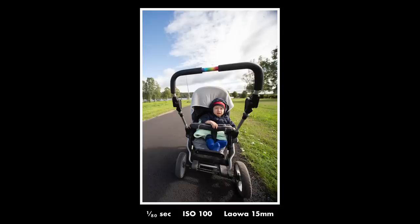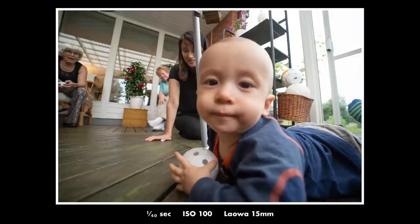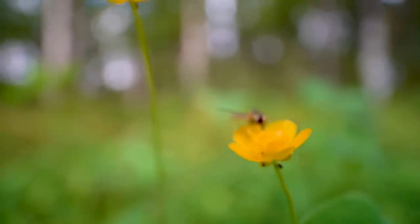The lens is 15mm and you don't have to use it as a macro lens. It's a very wide-angle, as you can see here, and it's useful for landscape photography or any kind of photo where you want to fit a lot of stuff into your picture. It's of course manual focus only — no autofocus — but when it comes to macro photography or wide-angle photography in general, you kind of don't really need autofocus.